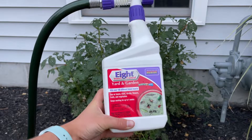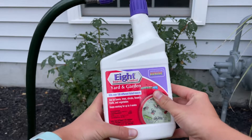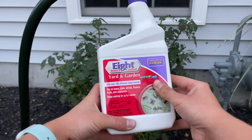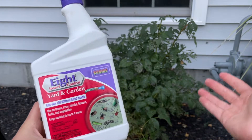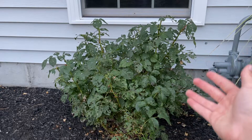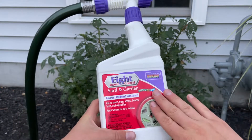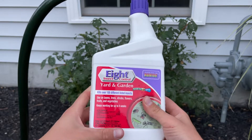This is the spray we're going to be using. First of all, this is not an organic — it is a systemic, meaning it is a chemical. I have tried organics on roses and other things, but I haven't been consistent enough with it and I still have a huge issue that I need to take care of. So I'm going to be using this today. If you want to use it, you can; if not, you can find alternatives.